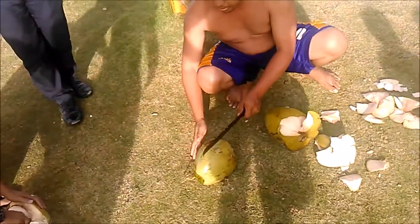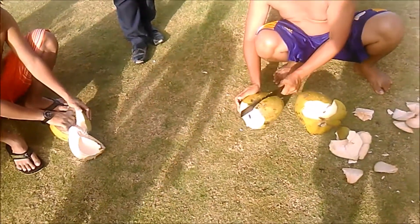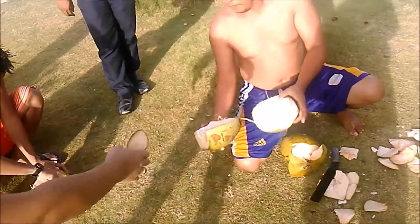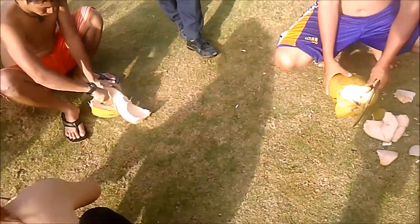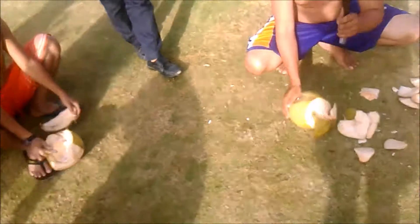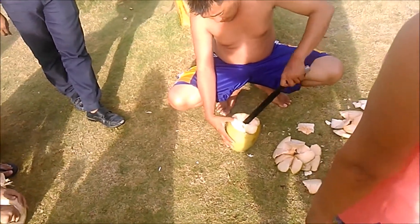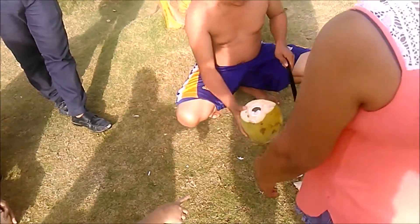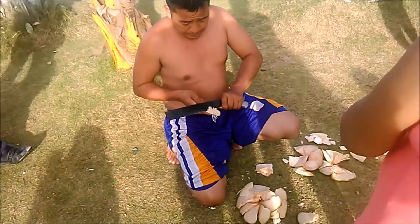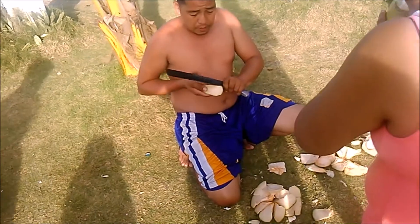Once they drink the coconut, again they split it open and eat all the tender white meat. Now you may be used to the coconut after it's matured — it's harder, the shredded coconut and that type of stuff that you eat cooking with pies and cakes and whatever else. Nice and sharp to get the hard part there, so it works really well.